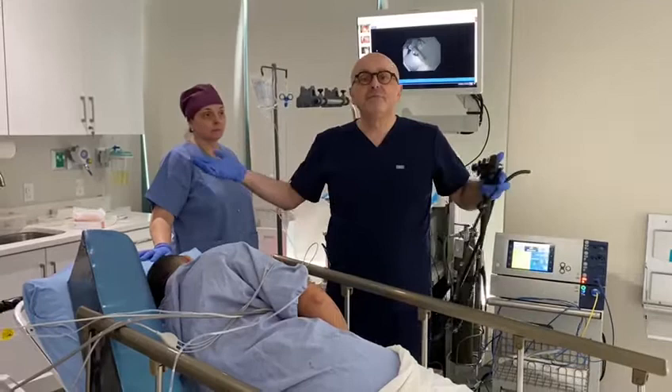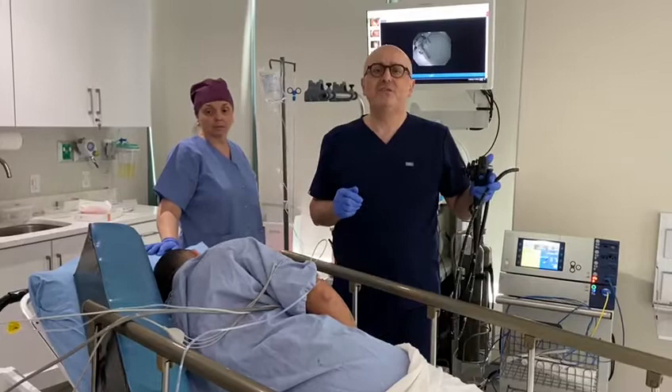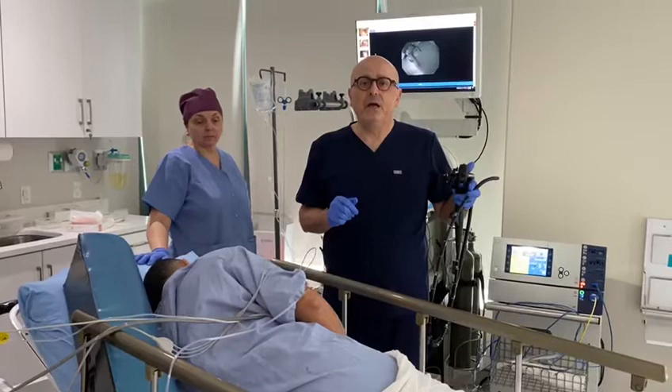He's going to wake up in about three or four minutes. The procedure was done under local anesthesia, which gets out of the body really quickly. We'll see how he's doing in the recovery room in a few minutes. See you soon.